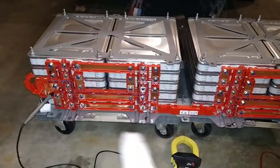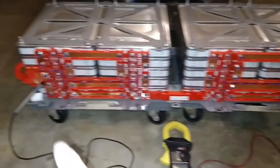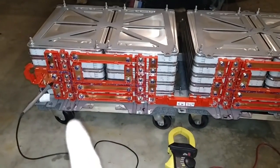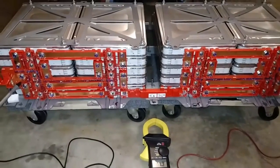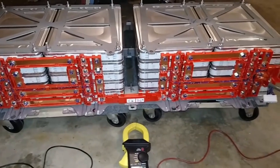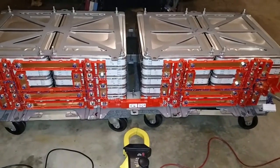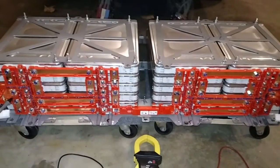All the BMS wiring is complete on both sides. You can see this connector handles this side, and this connector handles this side. Both of these will go back to the Nissan Leaf battery management system — a little BMS module — and we're going to make some modifications to that to balance the cells, monitor them, and read temperatures.